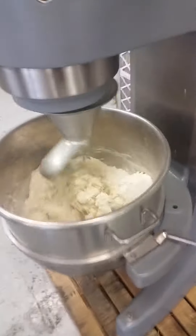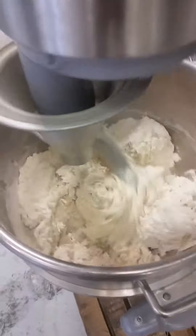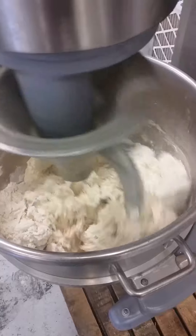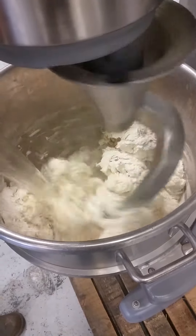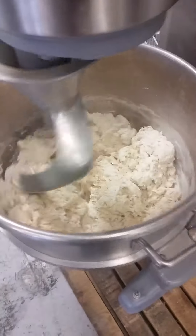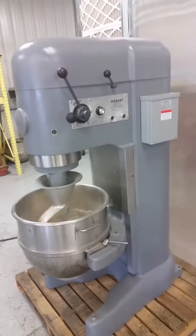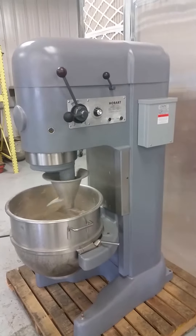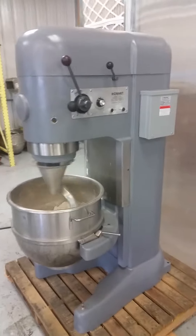Here's our 80-quart Hobart. Mixing up some dough here. Yeah, throw a little more water in there. There you go. We got our little phase converter on the side, so we can run this three-phase mixer on single-phase 220.